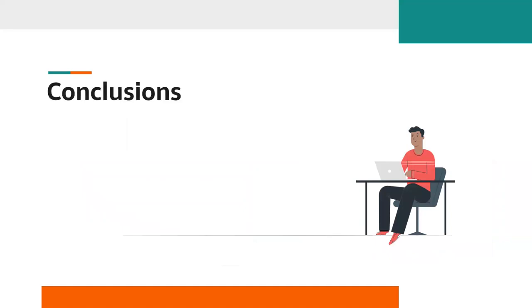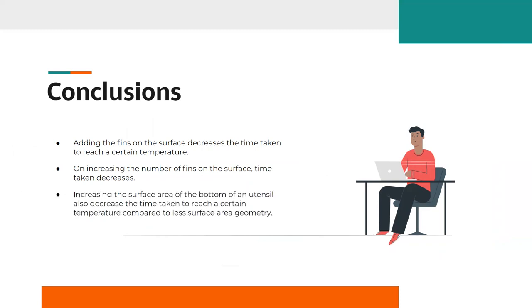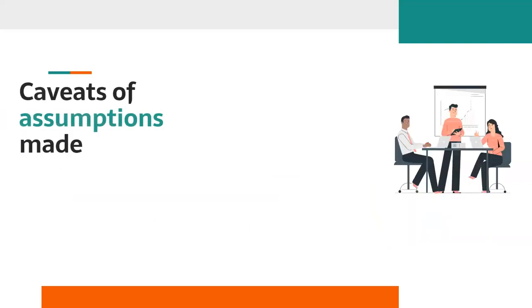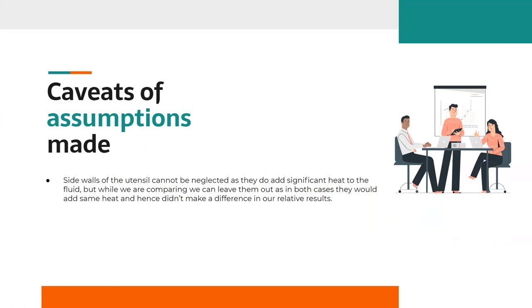Coming to the conclusions: adding fins to the surface increases the rate of heat transfer to water, hence decreasing the time taken to reach a certain temperature. Increasing the number of fins further increases the heat transfer rate, as heat transfer due to fins is directly proportional to the number of fins, so the overall rate increases and time taken decreases. Increasing the surface area of the bottom of a utensil also increases the heat transfer rate by providing a much smaller temperature gradient across the bottom plate, thereby decreasing the time taken to boil the fluid.